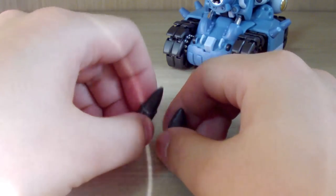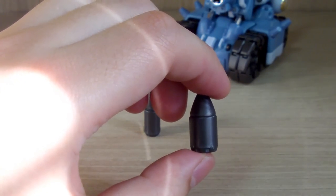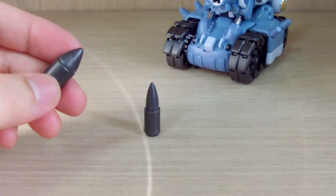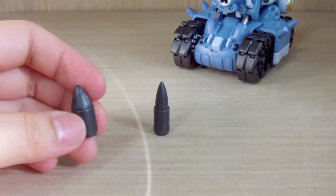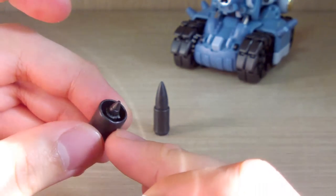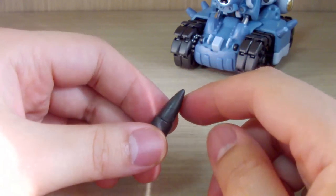Here are the tank rounds. The normal round is what fires when you press the bomb button in the game — it falls directly in front of you and causes an explosion. You get two sets of these. An interesting detail is that when you open the round, there's another smaller round inside.